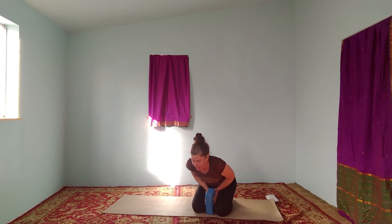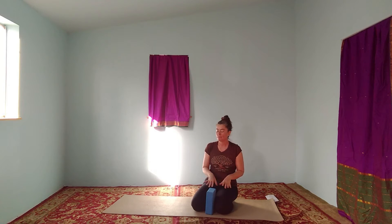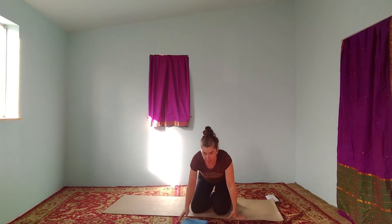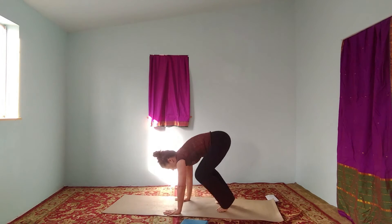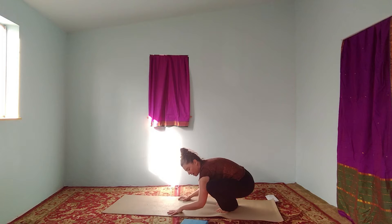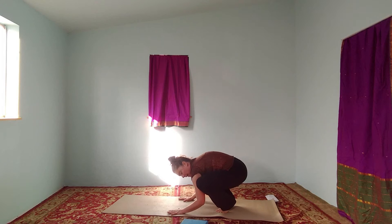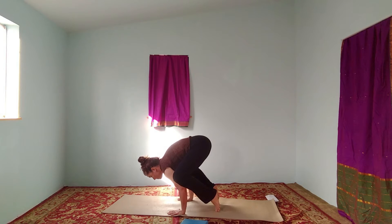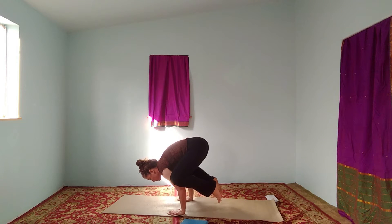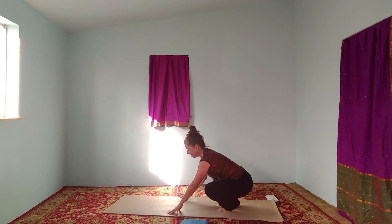Hi everyone, I want to share a few variations we've been working with in one of my classes with crow pose. Super fun pose, good introductory arm balance. You'll remember crow pose: coming into your squat, palms are about shoulder width apart, kind of tuck them back like you're dropping your forearms towards the floor, your legs go on the back of your arms, you just lean forward, look forward at the same time, and maybe you lift your feet. You want to round the back, you want to look forward — this is a core pose more than an upper body strength pose.